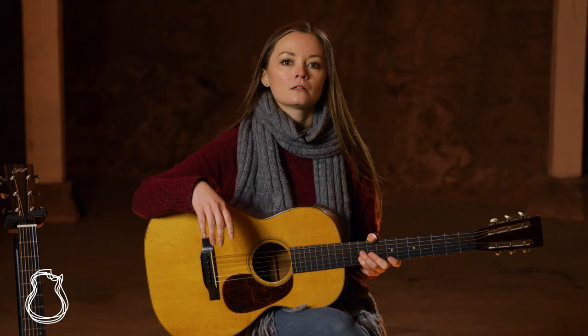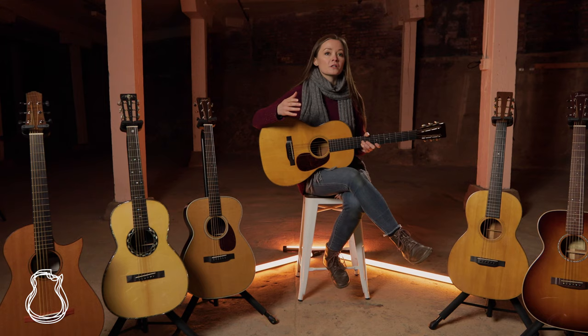In the end, if you're looking for an intimate, comfortable guitar, a 00 is a great place to start, and with so many options to choose from, even an off-the-rack model can feel like you're getting a custom guitar.